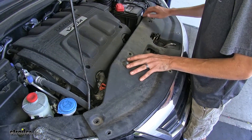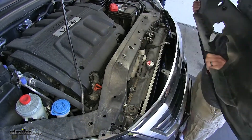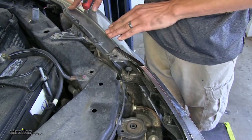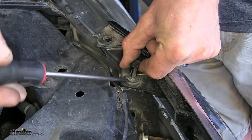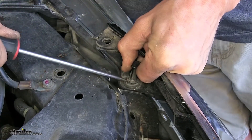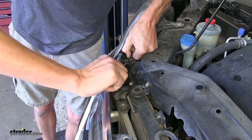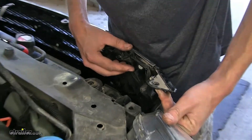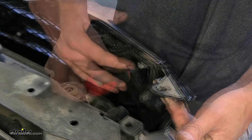With all of our clips removed, we can grab our panel, lift it out of the grill opening, and slide it back and out of the way. At each corner of our fascia where the grill meets near our headlight, we have a push pin — pop up the center section and pull it out. We'll do the same for the other side. On each side of the fascia grill opening area on the back side, we'll have three Phillips screws, and we'll remove these screws.